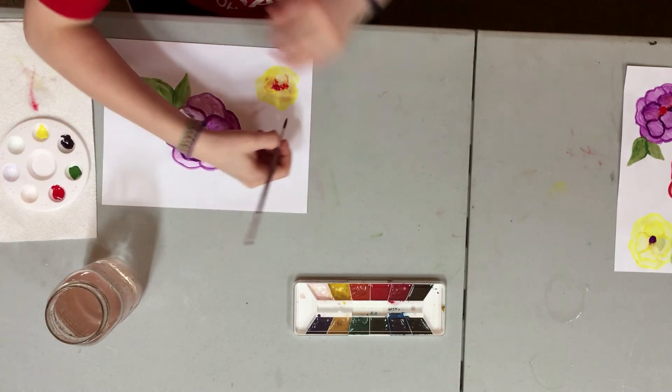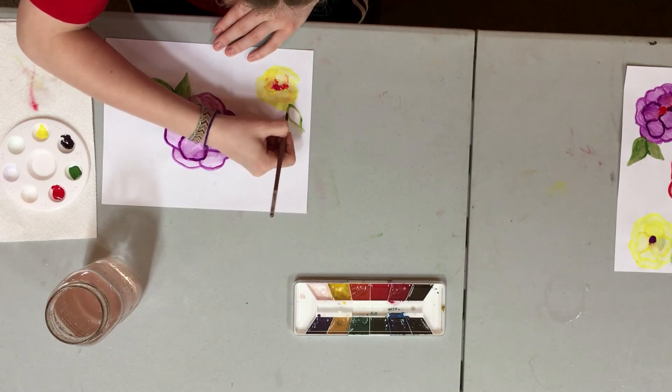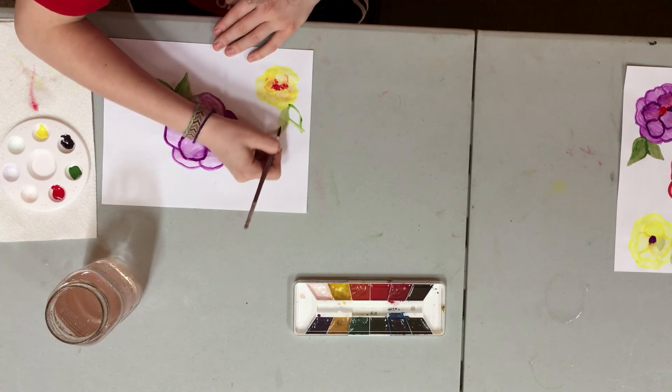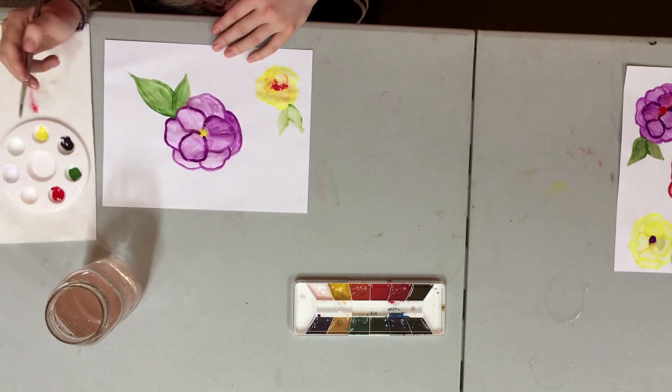The leaves are going to face this way this time. If you notice, outside all the leaves are kind of facing different directions, so I don't want them all facing in the same direction.